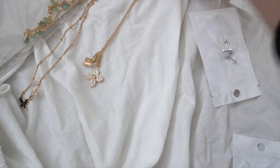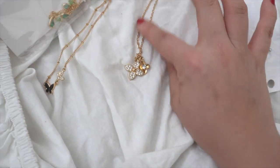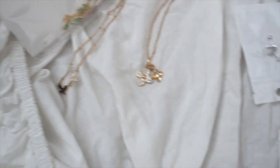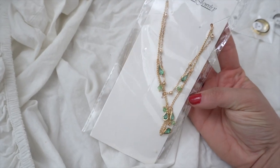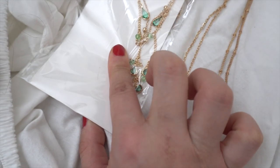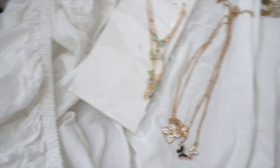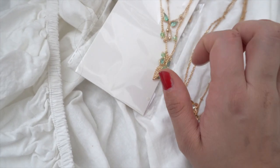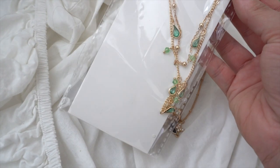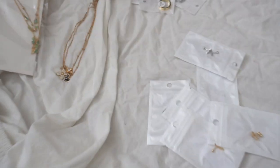I didn't order a lot of necklaces but I got three just to try them out. This first one is a simple chain with two tiny little flowers - I absolutely love this for like a summer dress. But this other one you can tell the quality looks a little cheap. The crystals on this one didn't look quite the same on the website as they do here - it was like a pound though, so that's why.